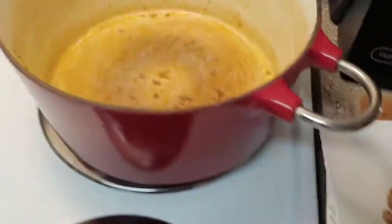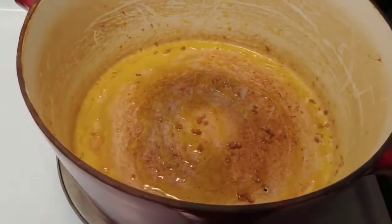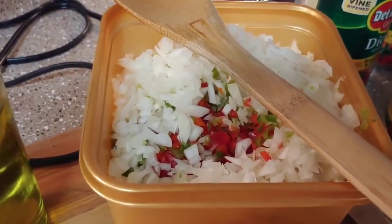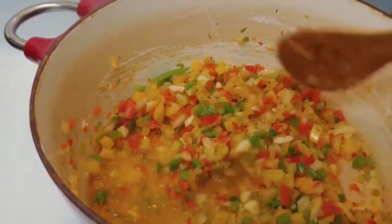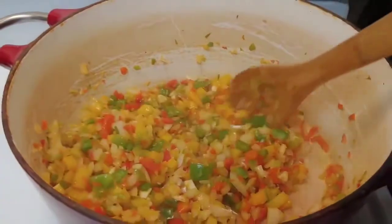My Italian sausage is all browned up. Now I'm going to add to the same pot a little bit of oil, and saute up my garlic along with some green peppers, red peppers, yellow peppers, and onions — getting them all sauteed until pretty soft.